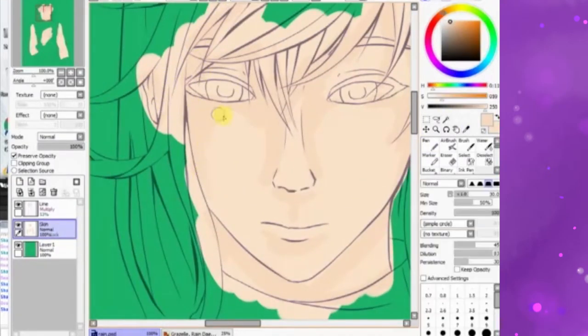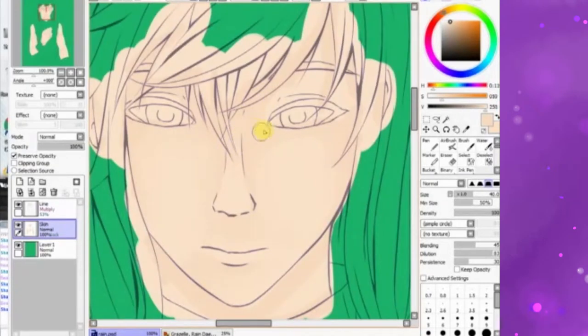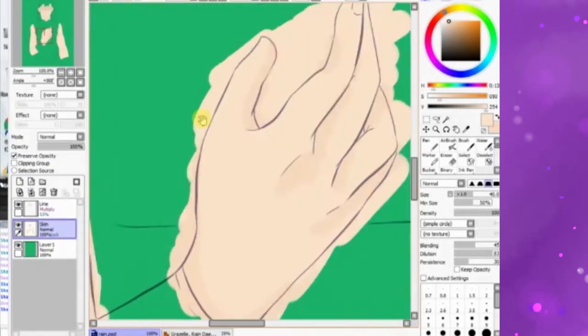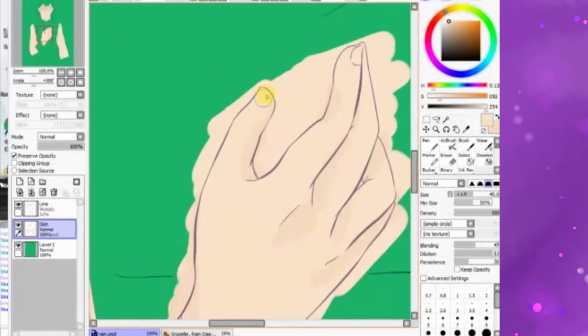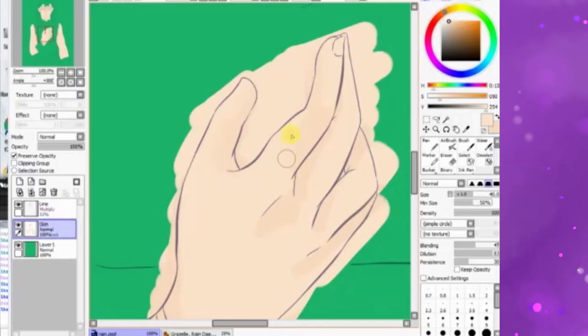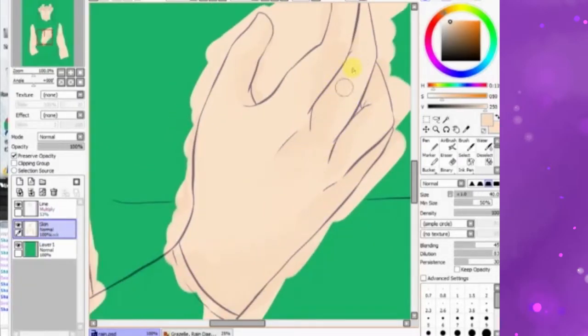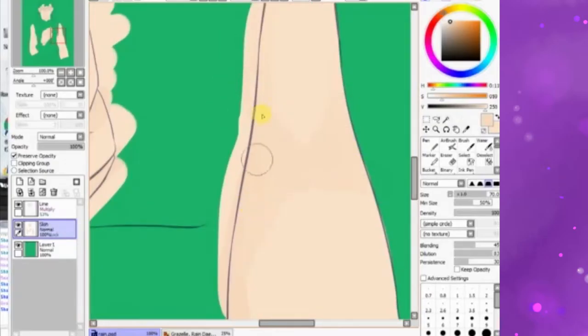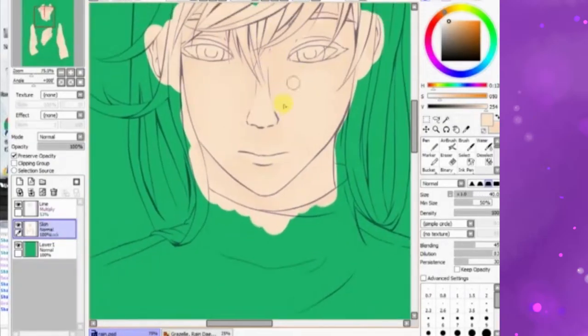Now we're starting to build per layer, unlike now where I just put down all the base coat first. Here I was still doing it per item, per layer. Somewhere along the way I just changed my method. I really didn't see what was wrong with this though — it took the same amount of time as doing the base coat first. I guess it's just for testing out the color palettes.